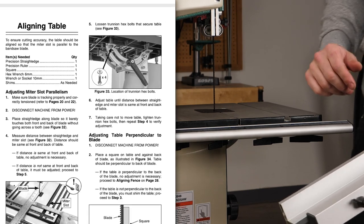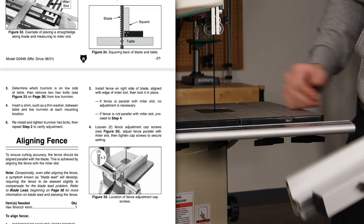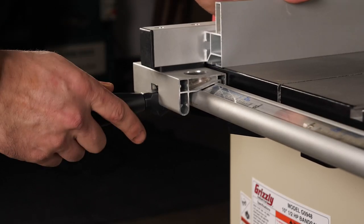We're not worried about calibrating the fence just yet — that is actually a chapter in the manual itself, so feel free to take a look at that. With the blade guard out, seat the fence to the rail, push down, and lock it in place.